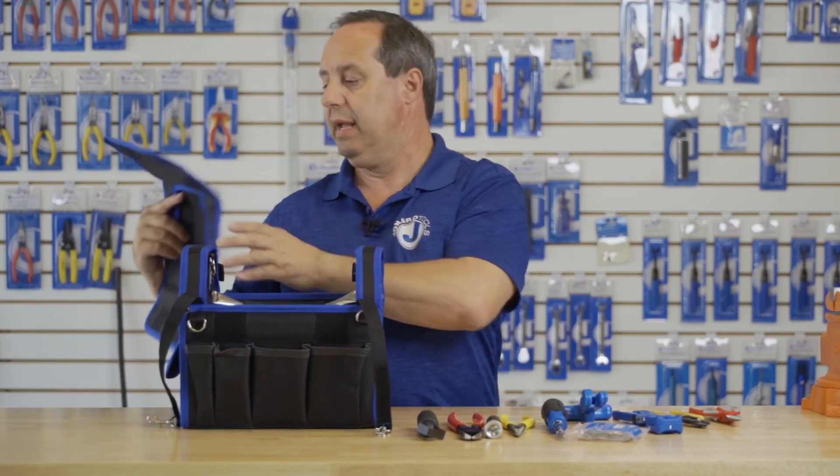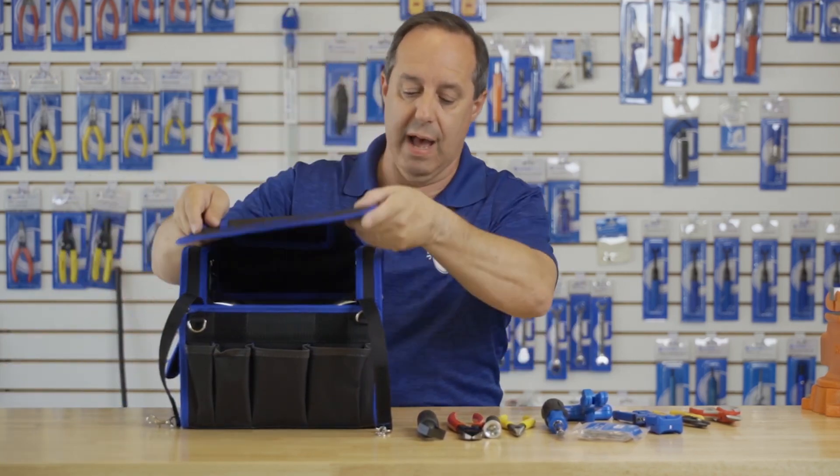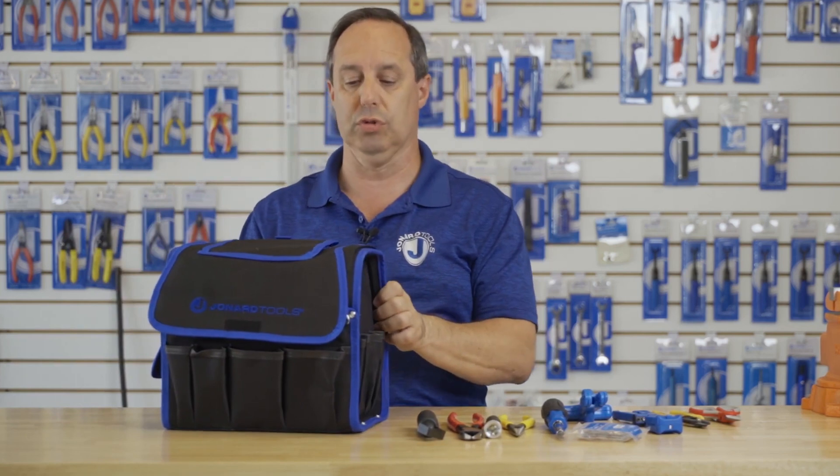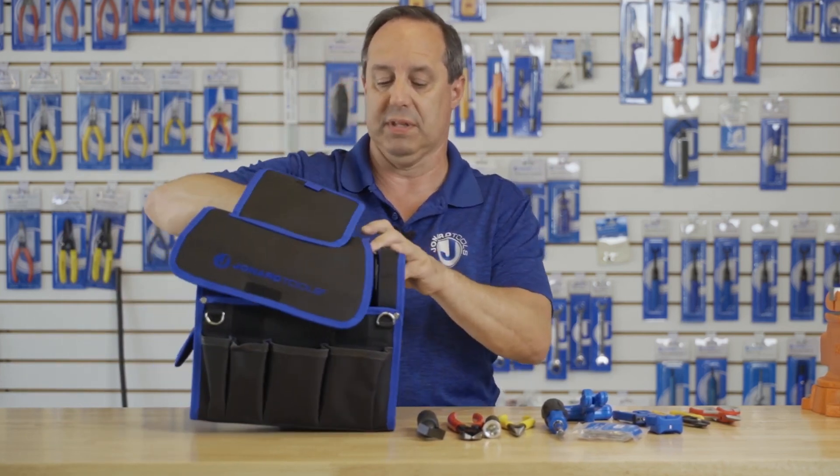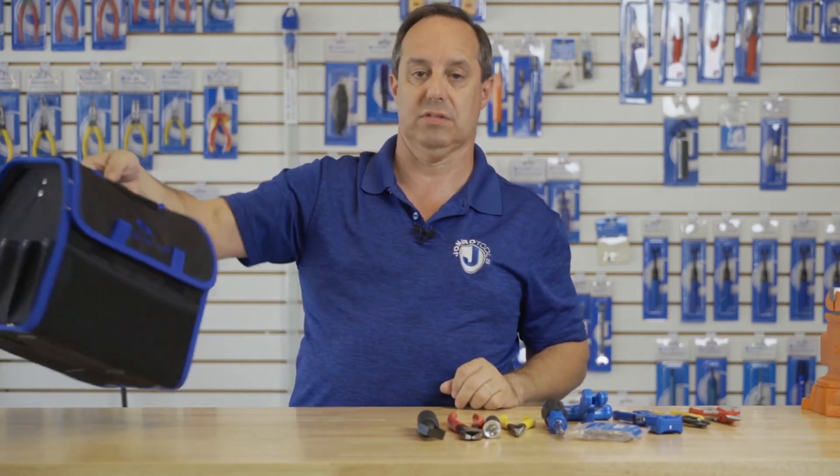The last thing: it has a handy flap on the top that allows you to cover all your tools so they don't fall out. You can also open up the top and just carry it along like this.